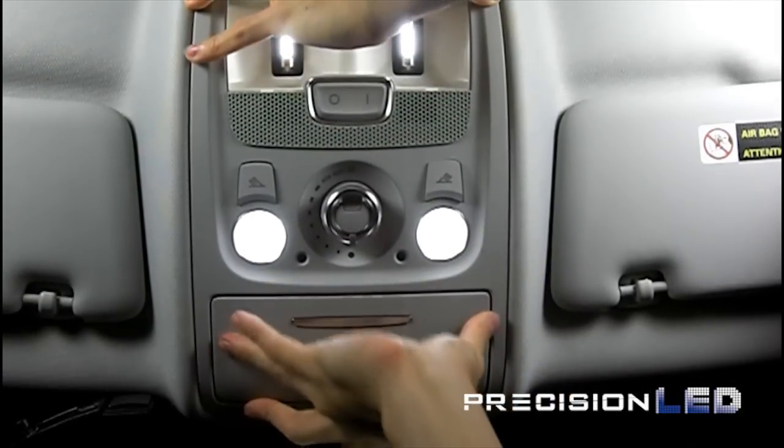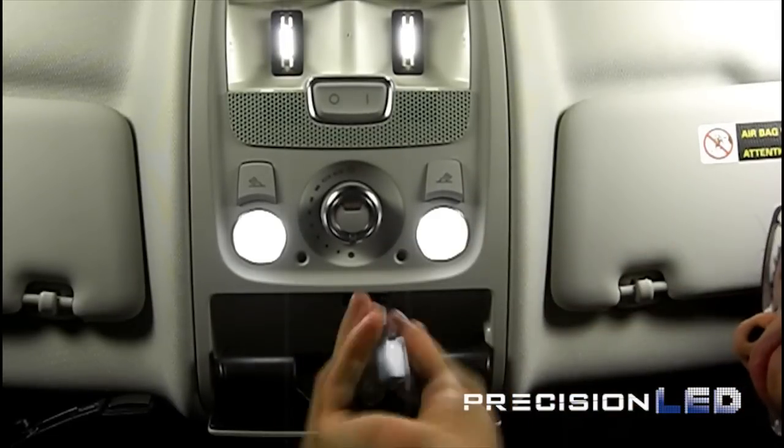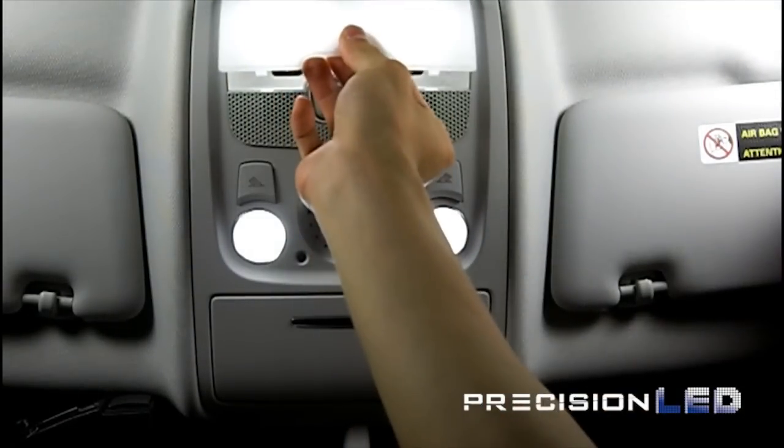To insert the overhead console back into the headliner, just push it back in place, screw the T25 Torx screw back into place, and make sure to replace the cover for the overhead dome lights from earlier in the installation.